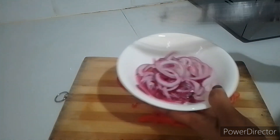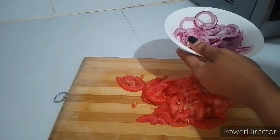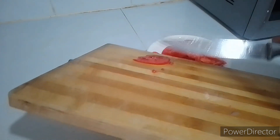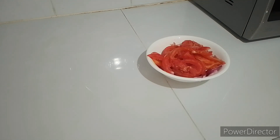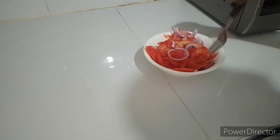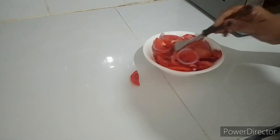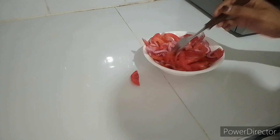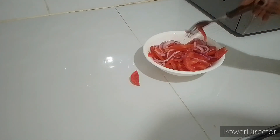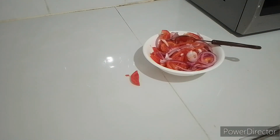Back to our kachumbari. You can see the onions have soaked really well — even the color of the water tells it all. I had already added some salt. Now it's just adding the tomatoes and mixing. If you have some carrots, green pepper, or green chillies, you can add them to your kachumbari. Today I don't have those, and since the masala is already hot and spicy, I don't want to add pepper because of the children.